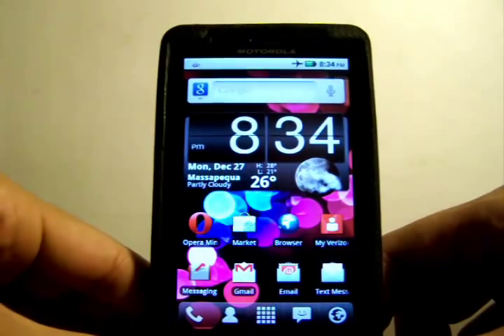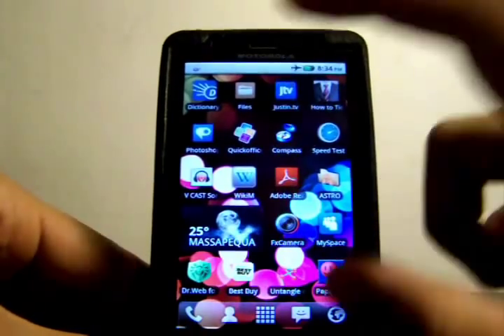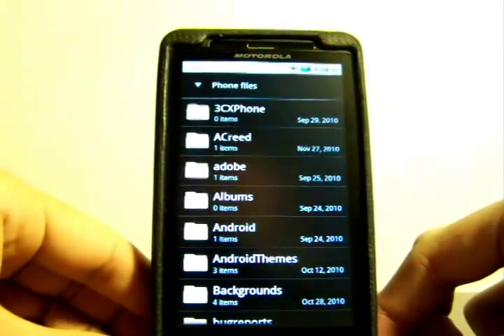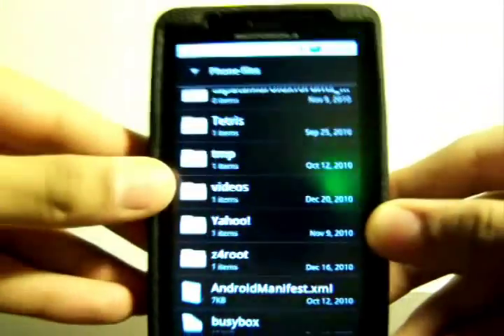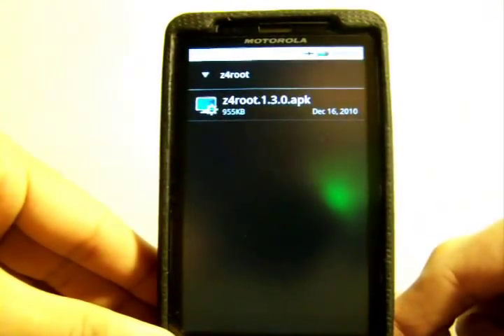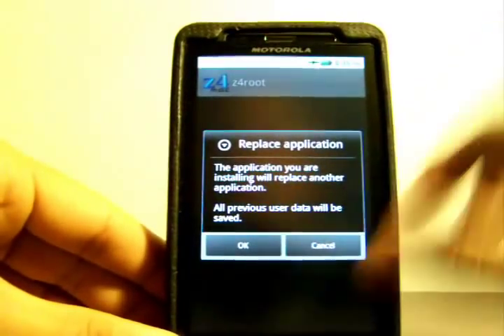After you've done everything on the computer and disconnected your phone, go to the Files app on your Android phone — it's pre-installed. Go to Phone Files and navigate to the folder called Z4 root — it should be at the bottom. Click on it and you'll see a file called Z4root.1.3.0.apk. Click on that and then click Install. Mine's already installed so it'll just ask me to replace it, but go ahead and install it.